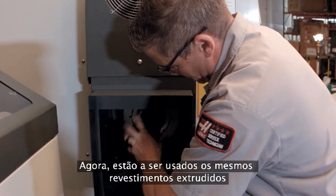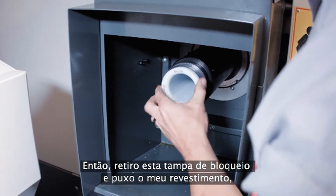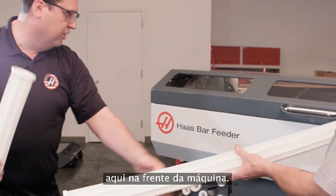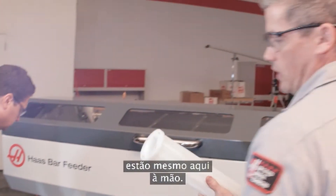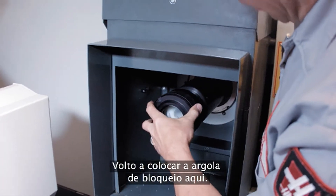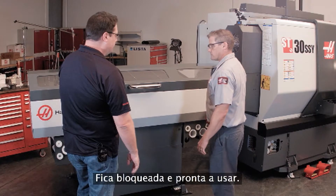Now, are these using the same extruded liners that we've had in the past? Yeah, same liners as before on the older bar feeder — the small liner inside of the bigger one. So I pull off this locking cap and pull up my liner. If you could hand me the one and three quarter. This is pretty convenient — you've got all the liners right here on the front of the machine. Now we don't have to go around the back of the machine to get them, they're just right at your fingertips. Slide that in there, put my locking collar back on, pull it back into position. I really like that soft close feature — locks right into position, ready to go.